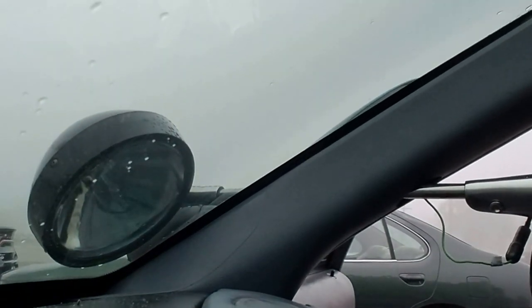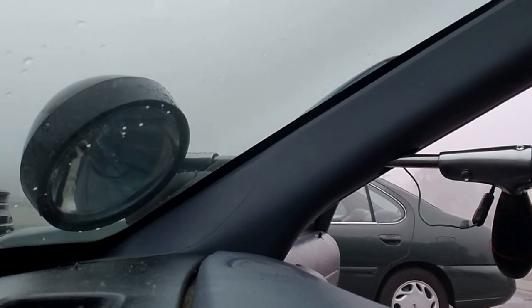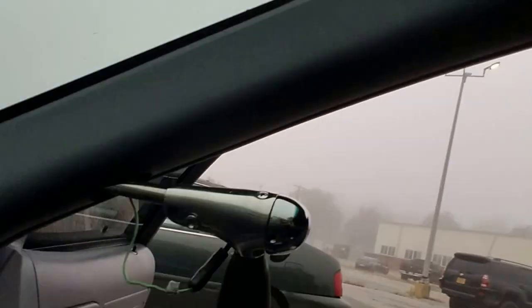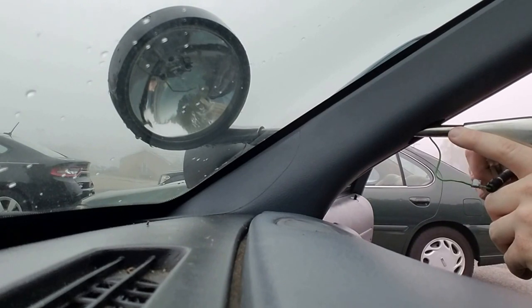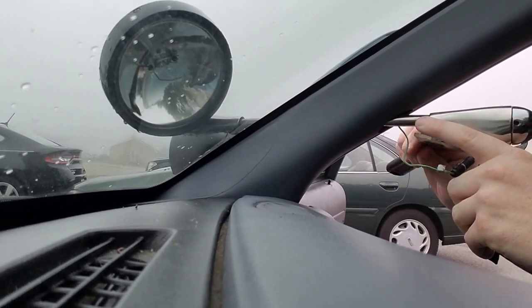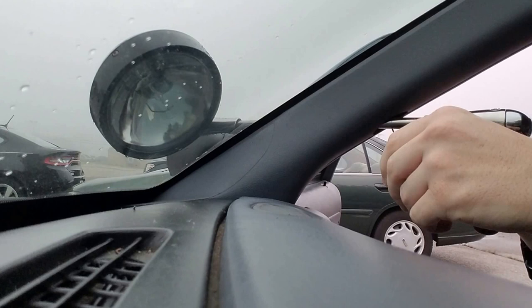Someone asked me how to remove a spotlight, this is how you do it. First, there's a bolt right here — I'll get a wrench and pop that off. It'll be an adjustable wrench because that's what I have available right now. Oh, before I forget — power, unplug it. Don't get zapped.